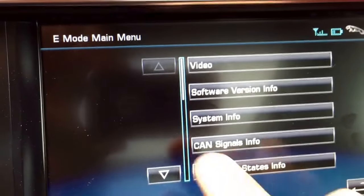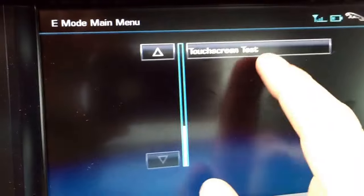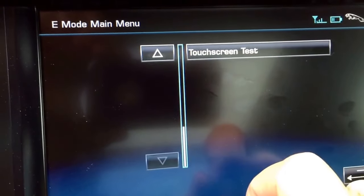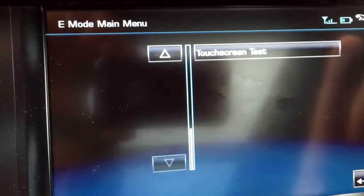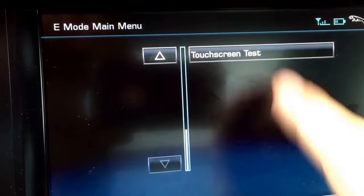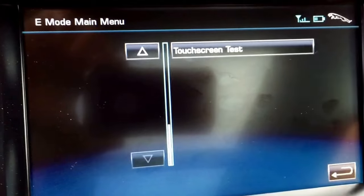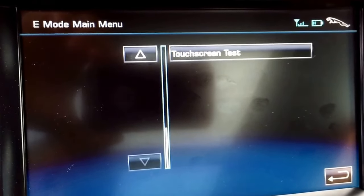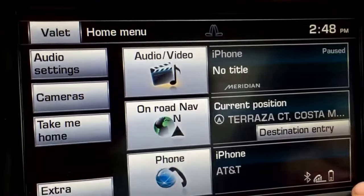A couple of things you're going to be tempted to do. One is this touchscreen test. When you do that, your screen turns into a white background and you can start drawing on it — it becomes like an Etch-A-Sketch. But there's really no way to turn it off that I could figure out, so you kind of have to leave the car off for a little while and come back. I wouldn't do that unless you've got some time on your hands.